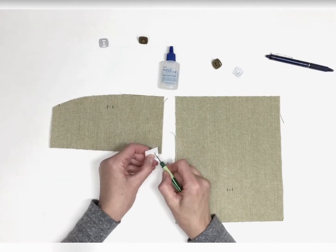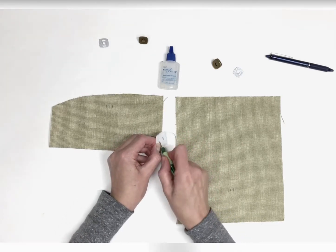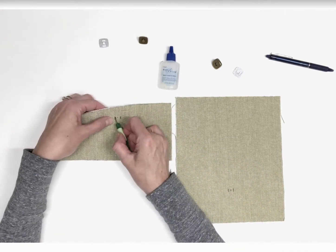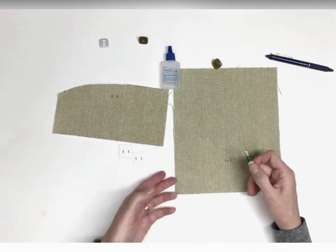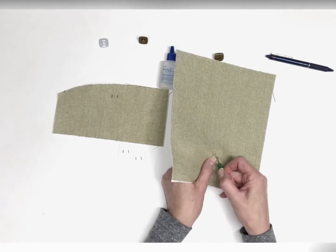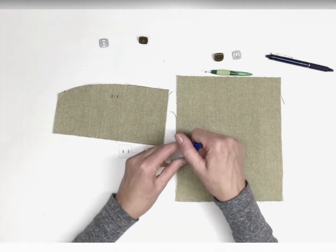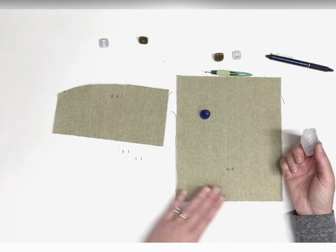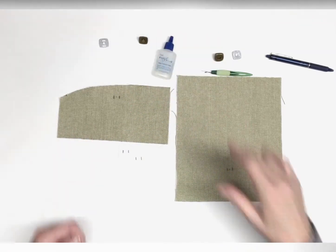With your seam ripper, carefully cut through the left and right lines that you just marked. Be sure to cut through all layers of fabric and interfacing in the flap and exterior panel piece. To prevent the incision edges from unraveling, apply a few drops of liquid fabric sealant such as Dritz Fray Check. Allow the fabric sealant to dry before going on to the next step.